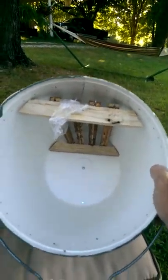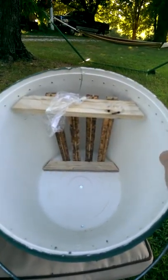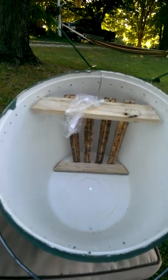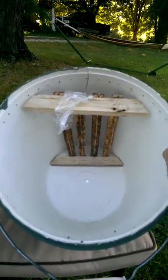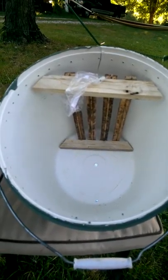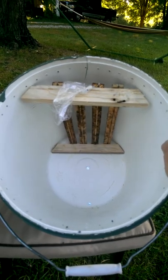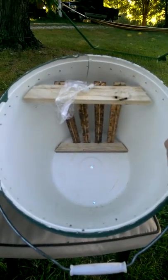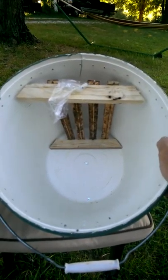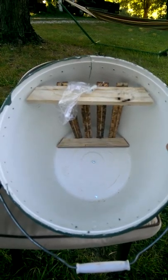These top bars came out of a Warré hive. Bees like the older used top bars. The reason I set this configuration up is I run both Warré and Langstroth. So if I get bees in this, I can very easily move these top bars over to an existing Warré hive with minimal disruption to the bees, or I can take these top bars and tie them into a Langstroth frame very easily with a couple of tie wraps — and we're good to go.